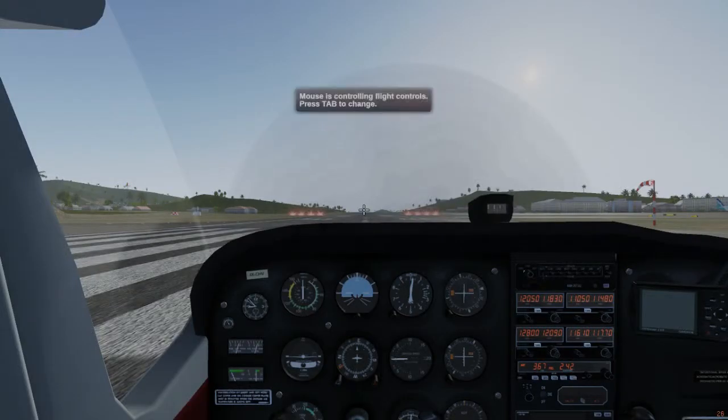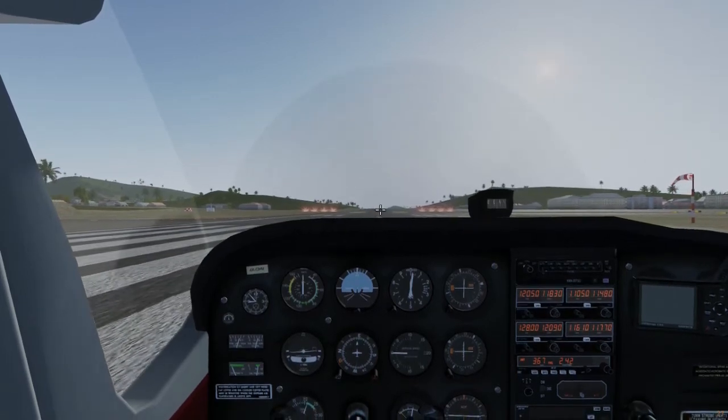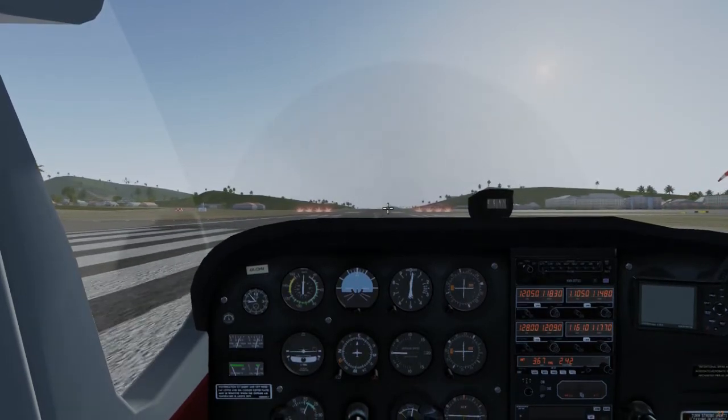Hi y'all and welcome back to the Beginner's Guide to Flight Gear. Today we're going to look at control reversal, a way of keeping your aircraft safe close to the ground. Now it's time for takeoff — remember, the nose goes up at 60 knots.